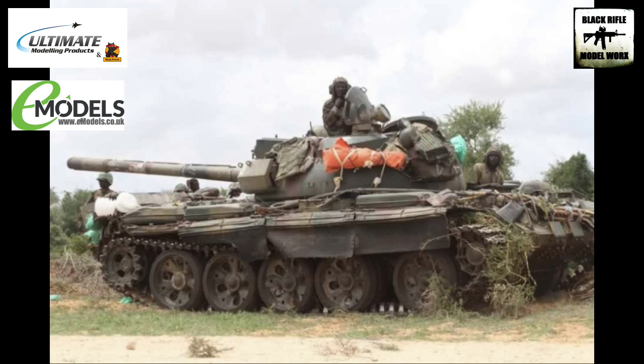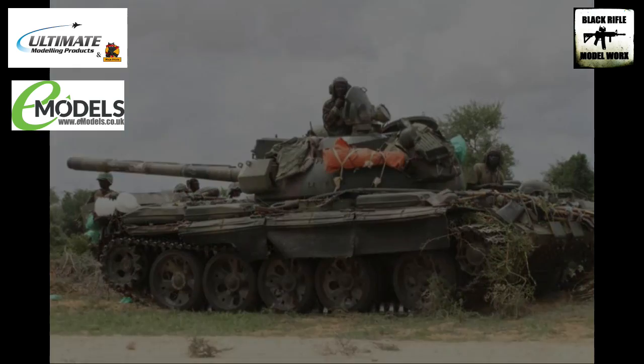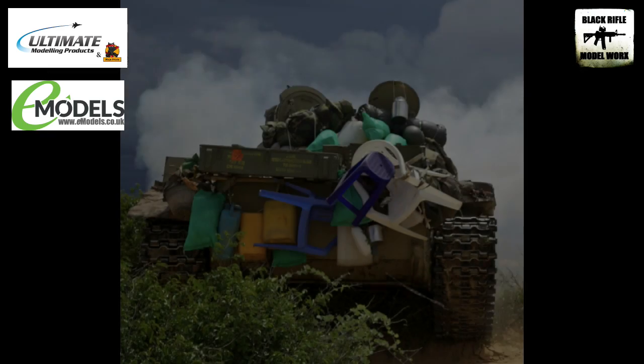I'm not sure yet exactly how I'm going to do it, but I know it's going to look cool. What we can also see on this particular image are these sort of rubber mud flaps underneath the upper hull at the top of the track, so I may have a go at doing something like that.